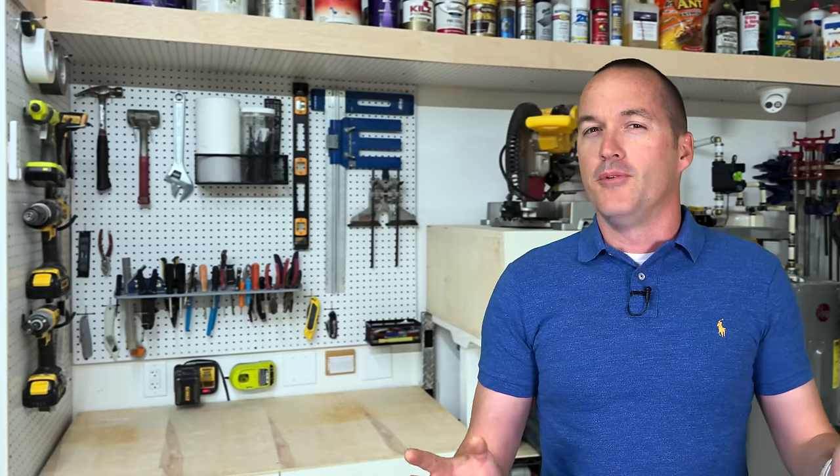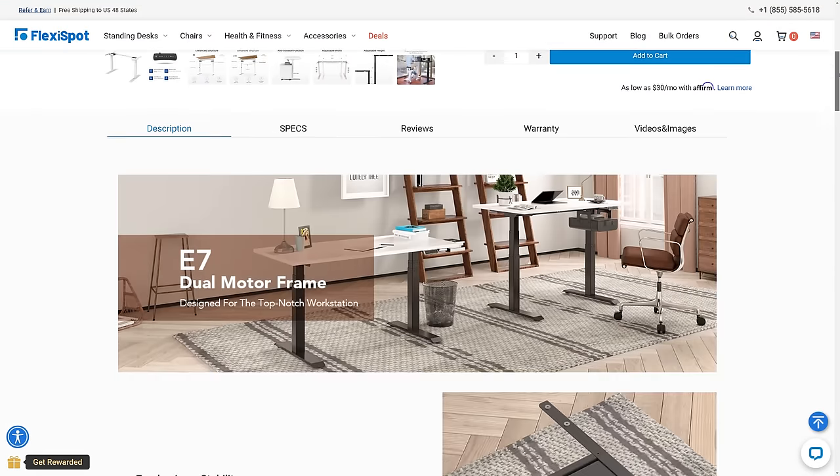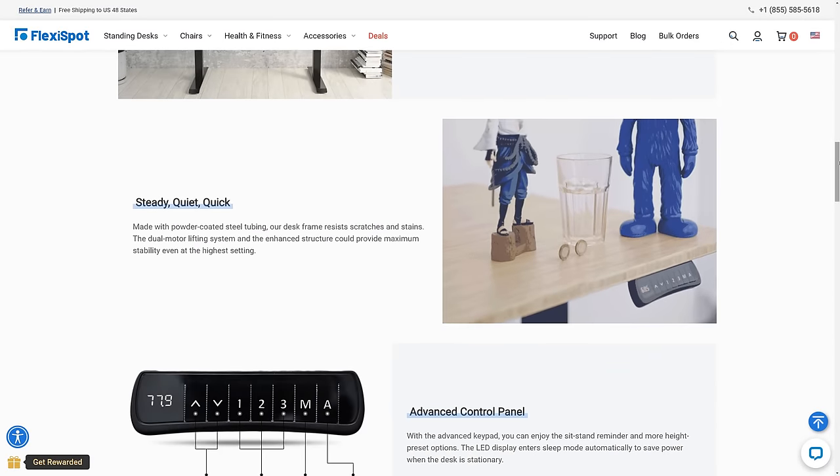This whole thing started a few months back because FlexiSpot sent me a message asking if I wanted to check out their new heavy duty dual motor standing desk frame, and I happened to be reading that email with my daughter looking over my shoulder. I clicked the link and played the video and she said, 'Dad, that looks awesome.' But I told her we had no use for it because everyone in the family already has a desk, to which she said, 'Well, what about your workbench?' Hmm, yeah — what about my workbench?